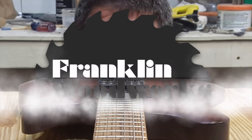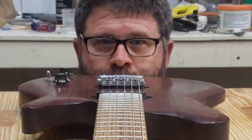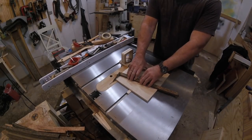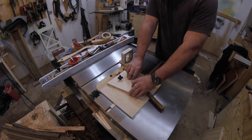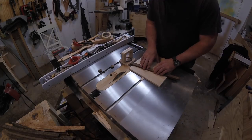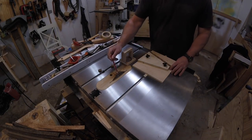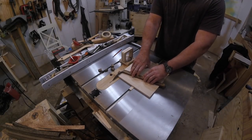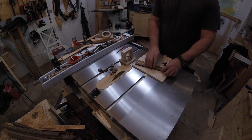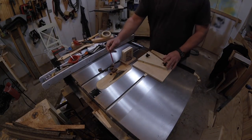Hey guys, welcome to Franklin Woodworks. This is the long-promised wedgie sled video, but I have to tell you this is almost a direct ripoff from the wedgie sled made by Jeremy Schmidt. Links to his channel and his wedgie sled video below. The difference between the two is that I take a few shortcuts, and mine isn't as fancy because I don't think the accessories are necessary, but the gist is still the same.